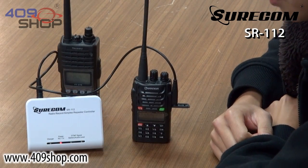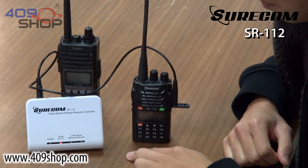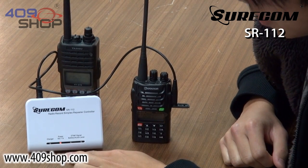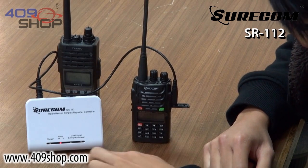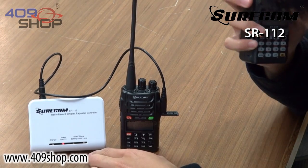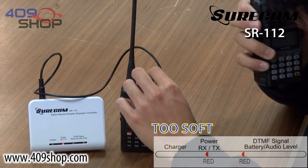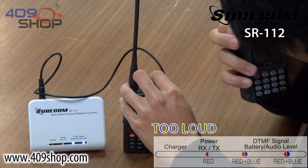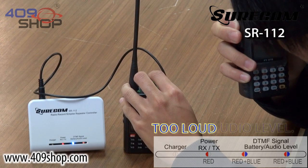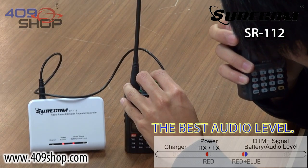The SR112 comes built in with a feature that helps you find the best sound quality. You do that by looking at the two LEDs under where it says Audio Level. The best sound quality is achieved when only the left light lights up, and it should light up blue and red. See now, the left light is only red — that means it's too soft. If I turn it too loud, notice that both lights are lighting up. So to find the best, you only want the left light blue and red, so it should be around here.